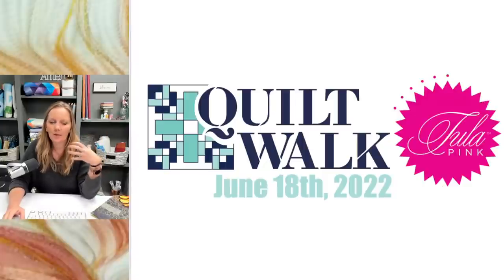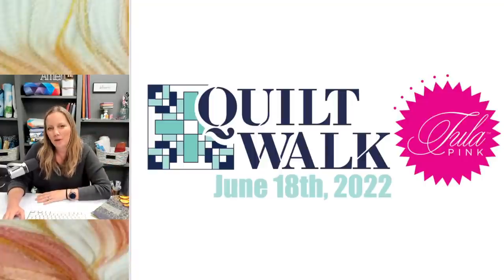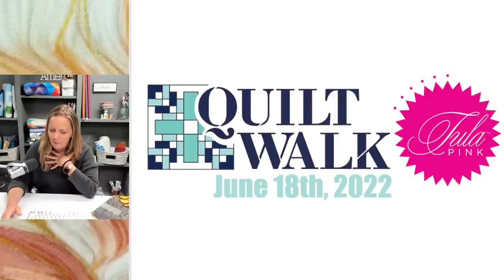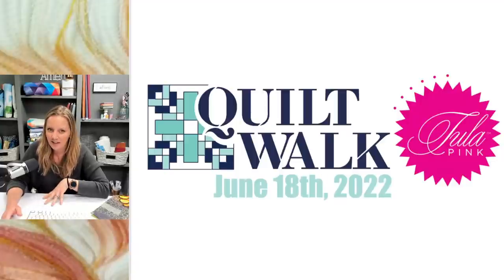When I thought about doing this quilt, the Quilt Walk was definitely on my mind. The Quilt Walk is June 18th — at our quilt shop just outside Kansas City, we're going to be doing an outdoor show-and-tell where you can collect pieces of a pattern designed exclusively by me for the Quilt Walk, and you can see Tula Pink as well. Check out Quilting Is My Therapy for more details.